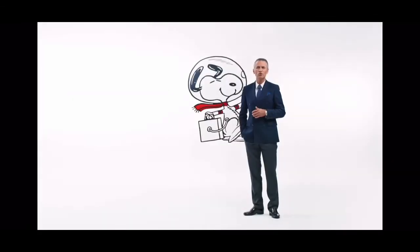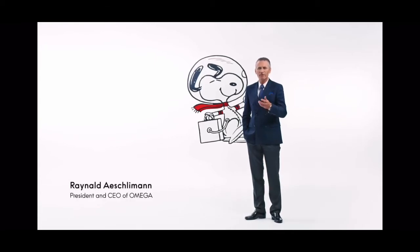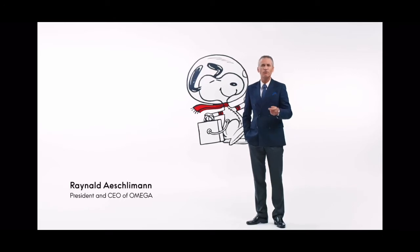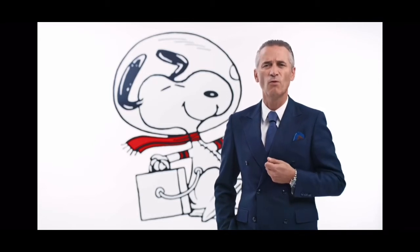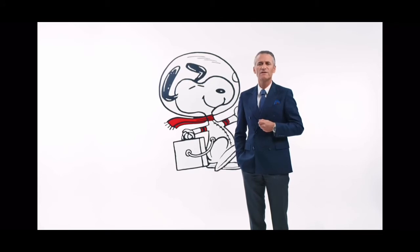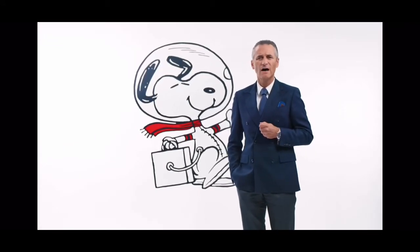Hello and welcome to Omega's Watchmaking Home here in Bienne. Today I'm very proud to share with you a very special Speedmaster with Master Chronometer Technology, because today we're celebrating the 50th anniversary of the Silver Snoopy Award. On this special Speedmaster we've created something we've never done before, and I hope you'll feel that it's as special as we do.